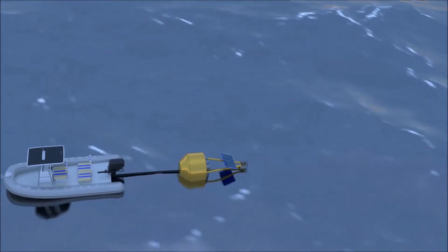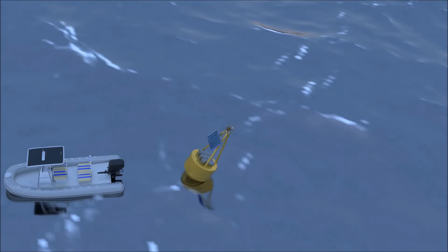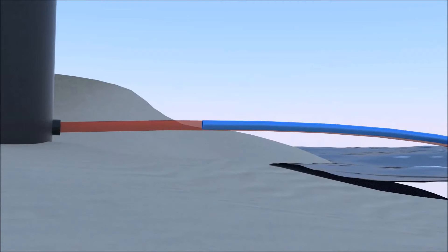All you need to do is tow the buoy offshore and anchor it just beyond breaking waves. The buoy captures the mechanical energy in the waves and uses this energy to pump and pressurize seawater, putting it through a reverse osmosis system to produce clean, drinkable water.